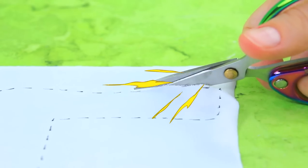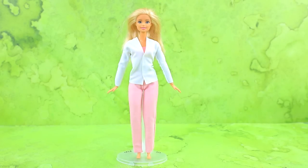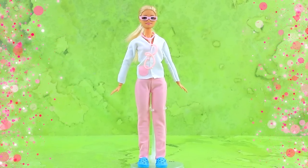Let's draw a sketch. Sew together. Fitting time! Barbie looks great in hospital scrubs. Excellent!